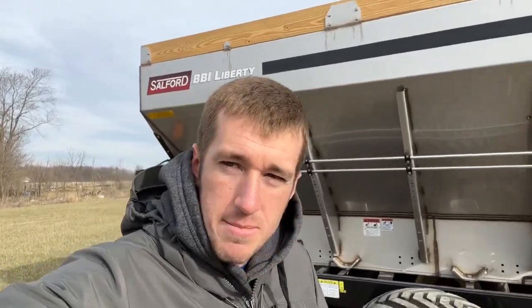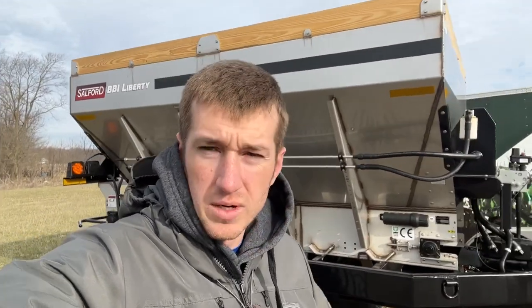Hey guys, Adam Fennig here with Fennig Equipment. You're tuned into the Talking Shed. Today we're going to dive into this BBI Liberty, a common name in the general spreader world.